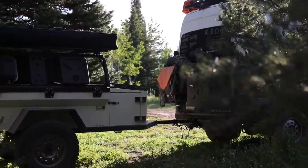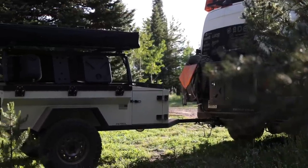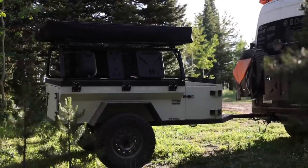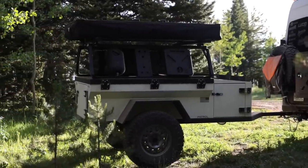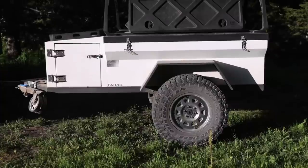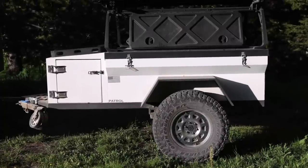The Patrol XCT is going to be the perfect addition for any kind of overlanding setup, whether you want to carry more gear, have extra sleeping accommodations, or maybe set up a full camping kit that you don't bring with you everywhere you go. This thing is going to shine in a lot of different departments.